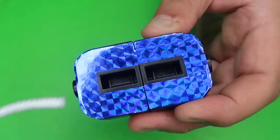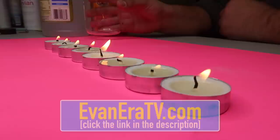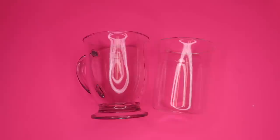Okay, check this out. I have an empty glass here — watch the candles on the table. If I just pour, it looks like they magically go out. Just like that, all the candles magically extinguish from an empty glass.